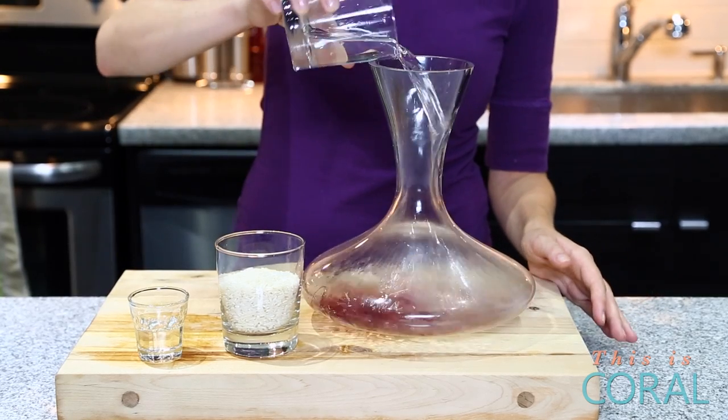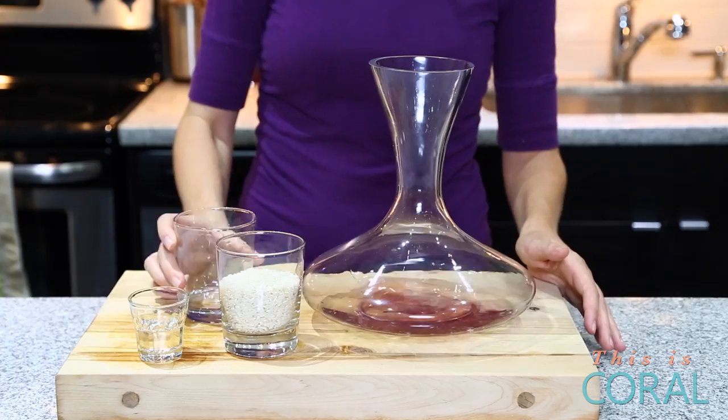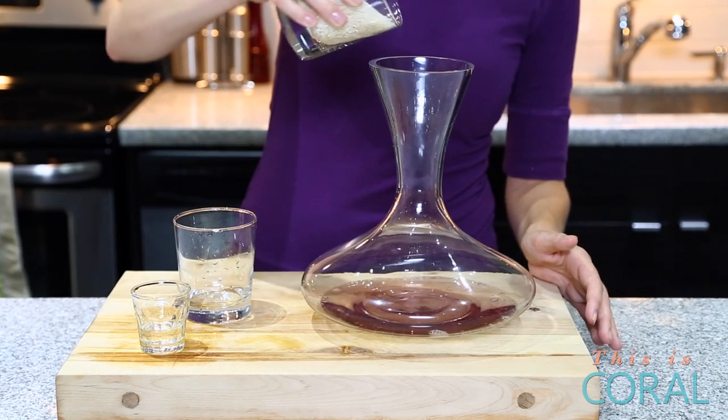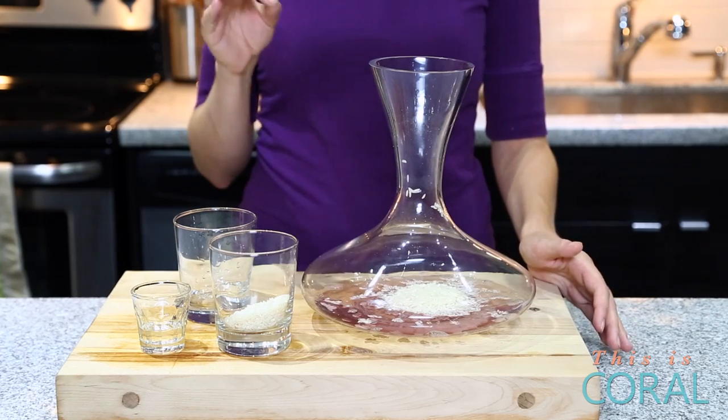We're gonna start with about a cup of water and then just a couple drops of dish soap, and then it's a matter of our secret ingredient. Today we're using white rice. A half a cup is plenty. The white rice is gonna act as an abrasive and clean where you cannot.